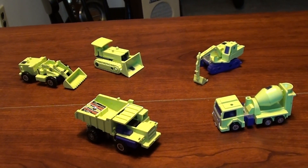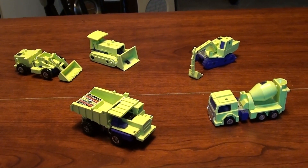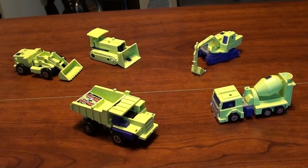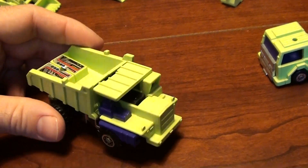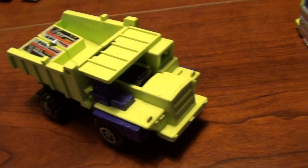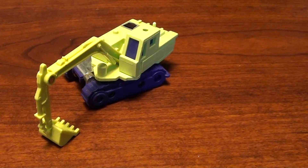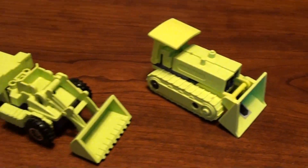There's actually a set of six. The one that's missing right now is a crane and I do have that somewhere - I'm just going to have to try to dig it up. But of course being Constructicons, these are all construction equipment. So you have your dump truck here and then a cement mixer and then an excavator and then a bulldozer and then a front end loader.